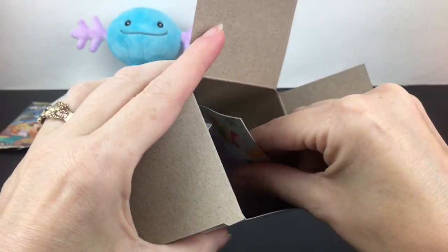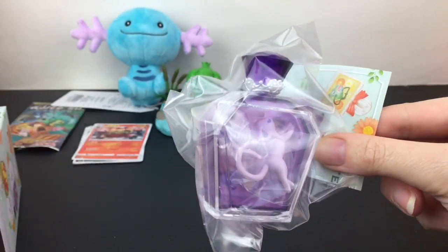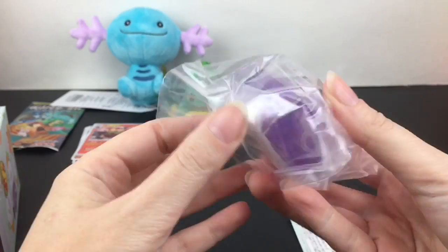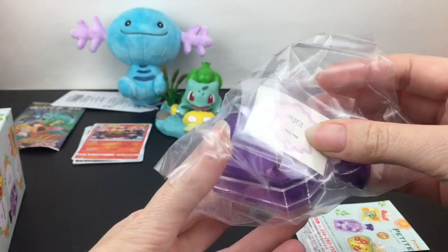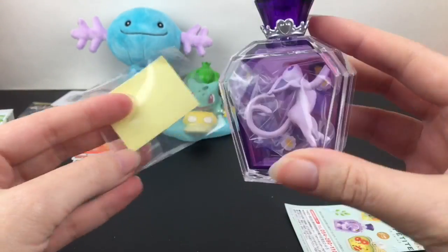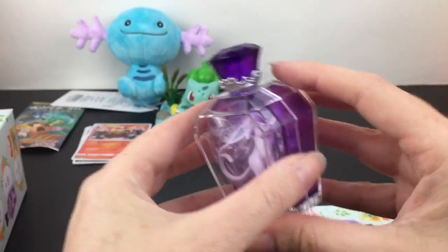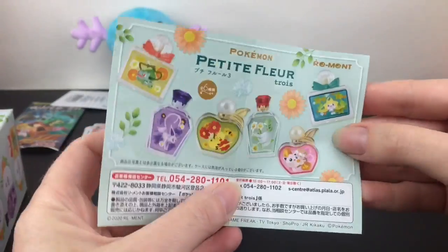I see purple — it's Espeon! And we have some old gum too. I believe one of the newer sets has an Umbreon, which I'm going to need to pick up. How cool is that! The figure is inside, so it's almost like a terrarium with a perfume bottle. And here's just a little flyer of the six in the series.